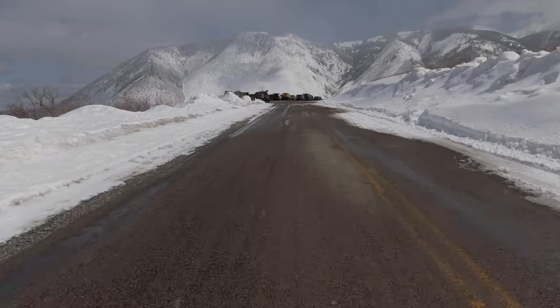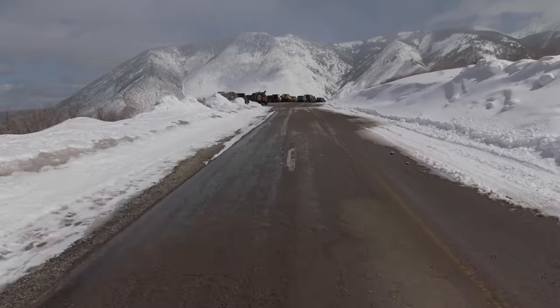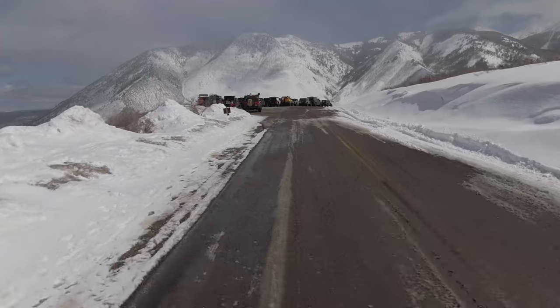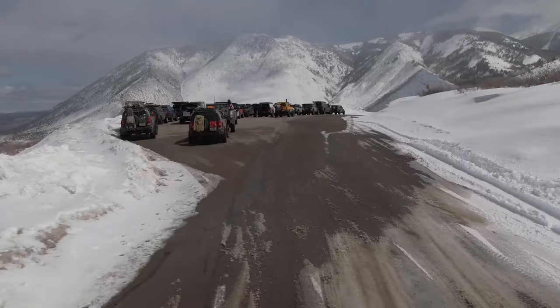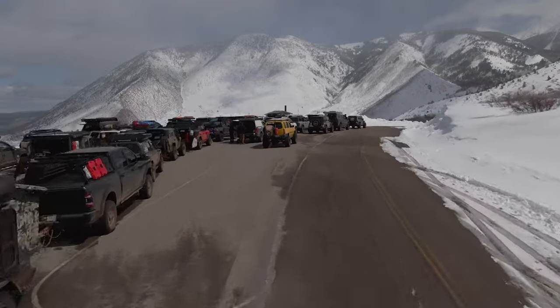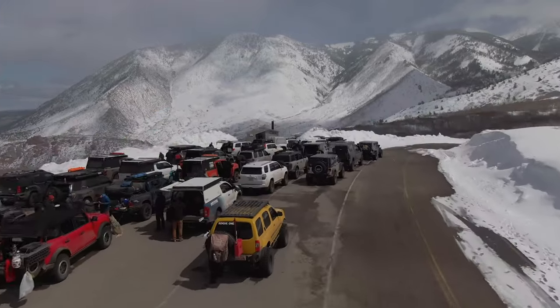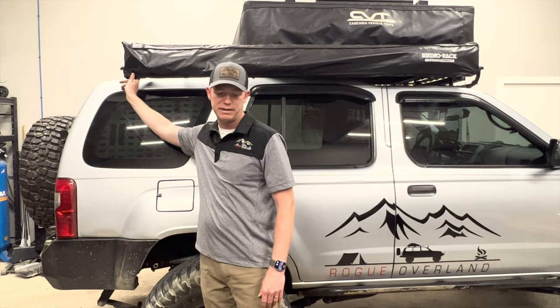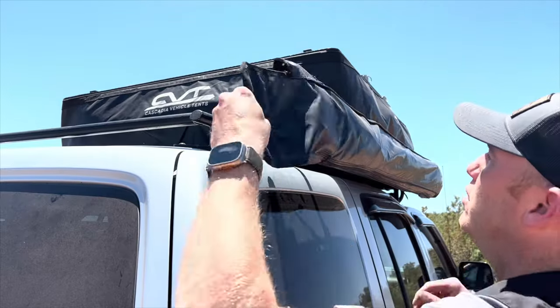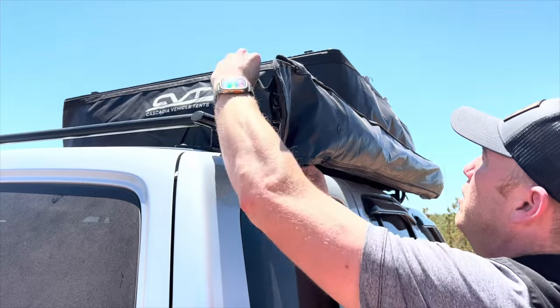It stays straight and gives you an opportunity to put in those guy ropes if you really need them, as well as still staking down. Driving down the highway, I don't find the wind catching it — it's not making a lot of noise. Sometimes you'll hear zippers flopping around, but with the design of this covering, you don't hear the zippers because the zipper is in one spot and it's secured back behind this PVC rubber plastic, so it stays quiet.